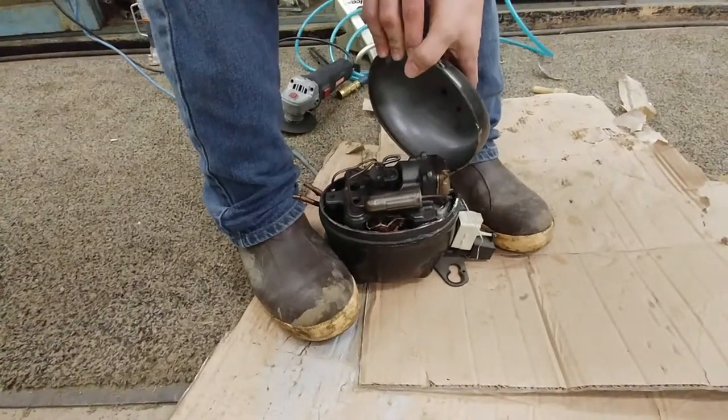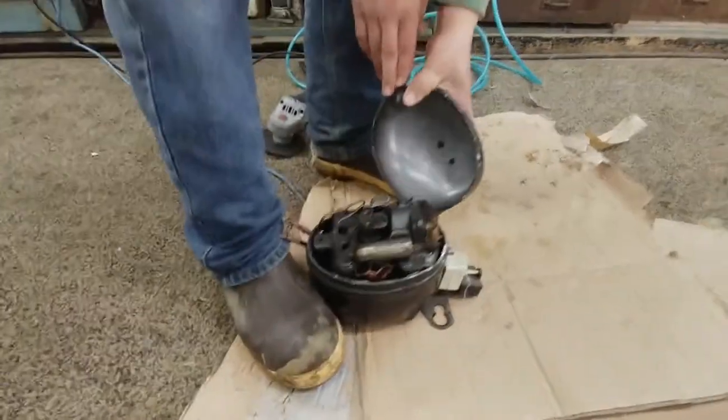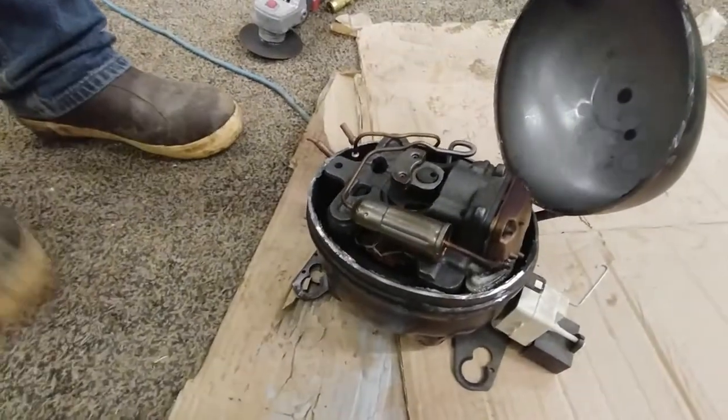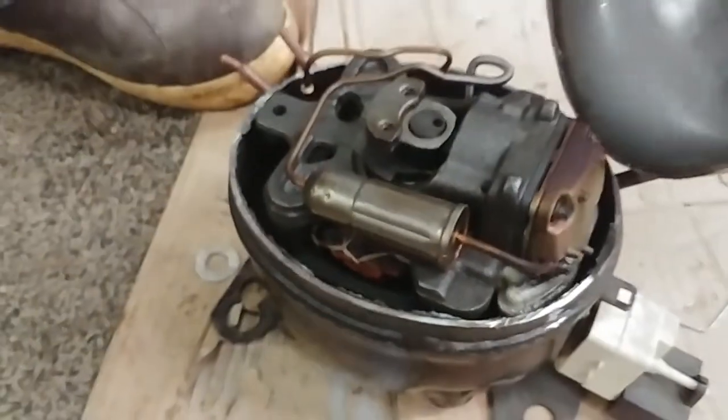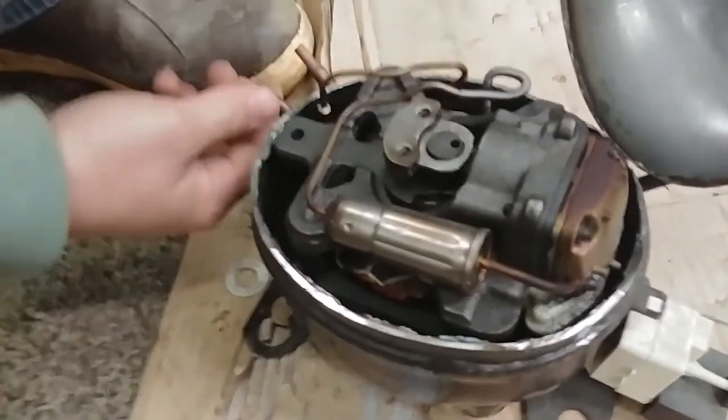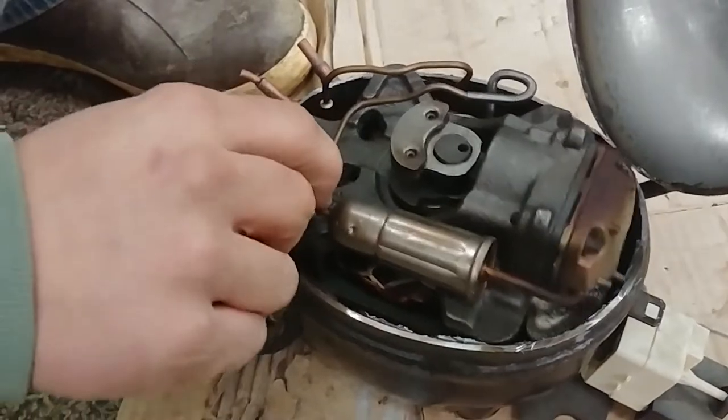Whoa! There it is — that's actually a lot cooler than I was expecting. Look at this — wow! This right here, this is the 'distribulator'... just kidding. But look at this, this is really amazing.